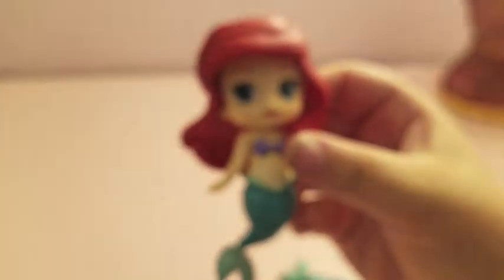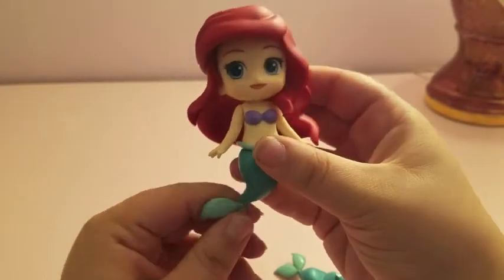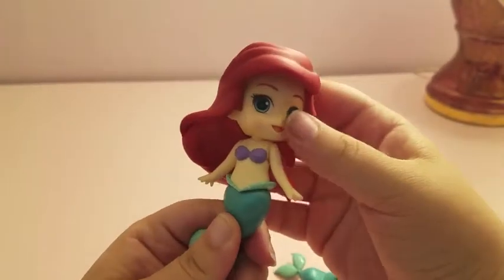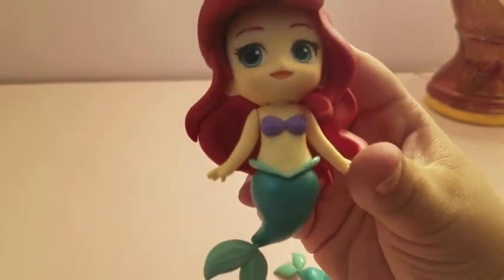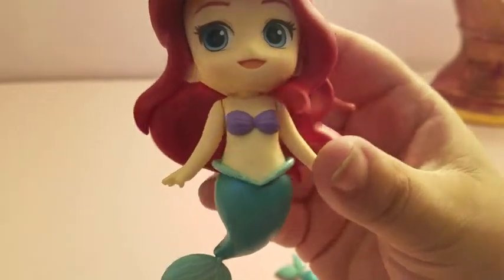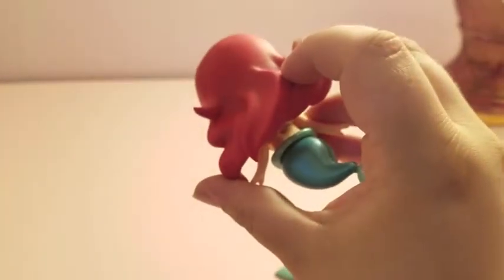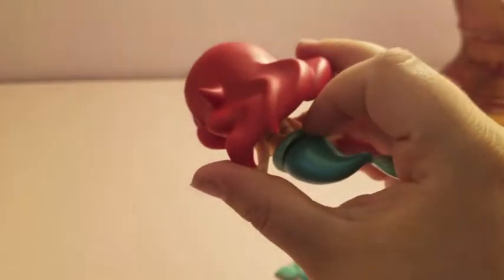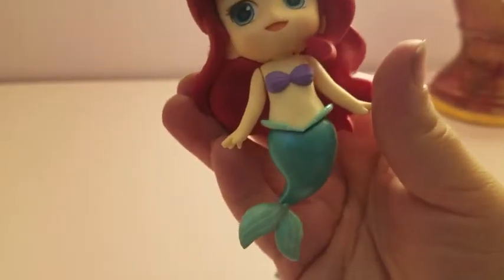Now let's look at the main figure as she comes. So this is the Ariel figure as she comes in the box. She comes with her straight tail, which has the same poseability at the fin, and again doesn't move at the waist. She's got a belly button detail and her bikini does wrap all the way around. There's her back hole — it's probably going to take some work to get the peg in there, given my past experience with long-haired characters.